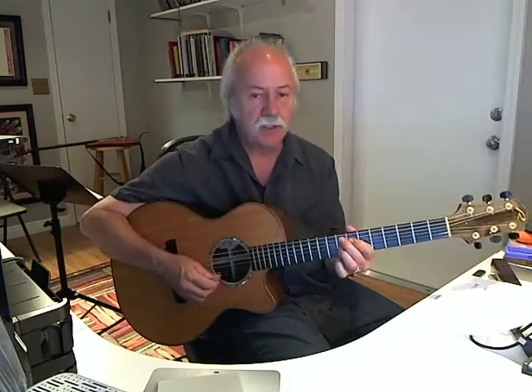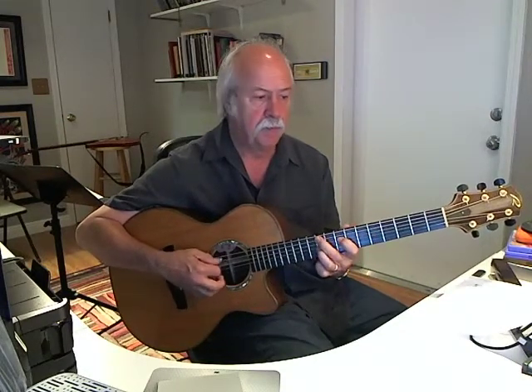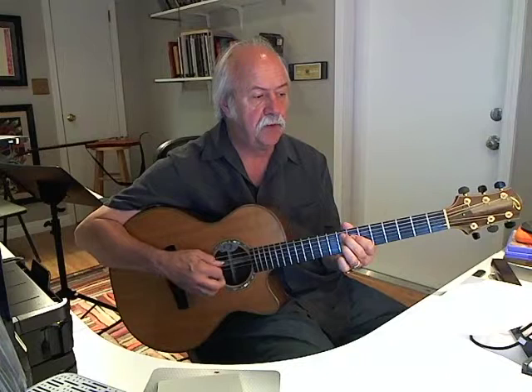So we've got F7, F minor, G minor, and C7. One, two, three, four. Move up to G minor. Now C7. Same thing again — one, two, three, four. We'll do it one last time — one, two, three, four.